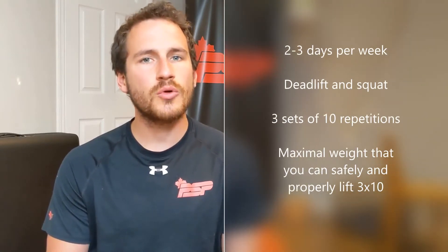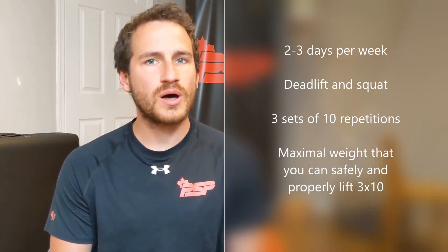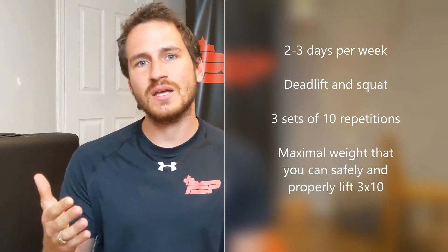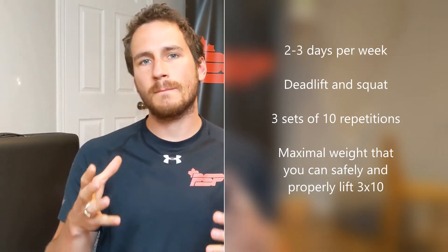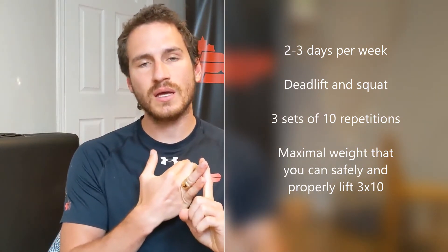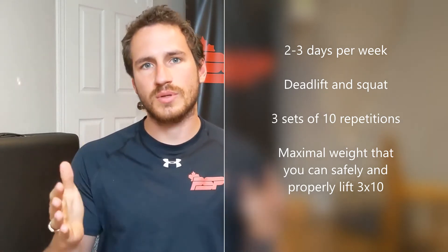If your one rep max is already well above 135, then you're probably good to go — check out my video on technique and start working on that. If you're still watching this video, then you're looking to work on your strength. In order to do that, I recommend two to three times a week incorporating the deadlift and the squat into a full body strength workout plan. You can do three sets of 10 at the maximal amount of weight you can do safely without endangering your back, ensuring that you're lifting with your legs and that they're all clean repetitions.